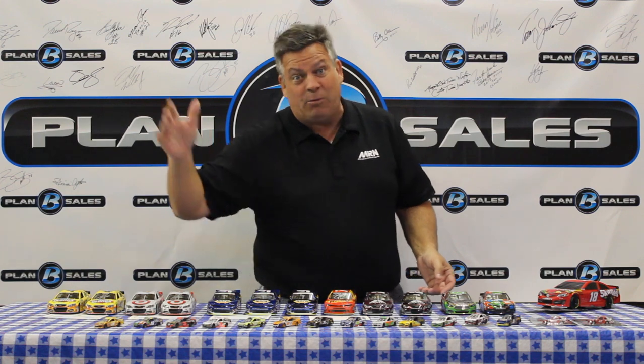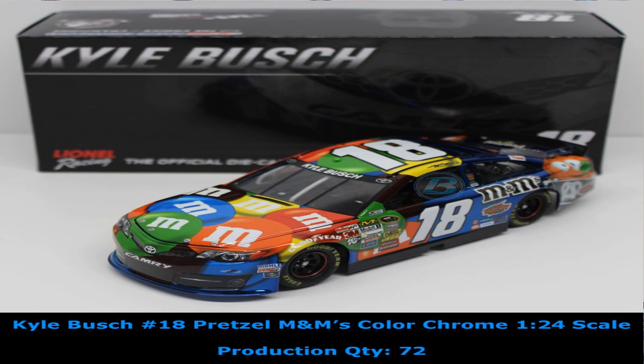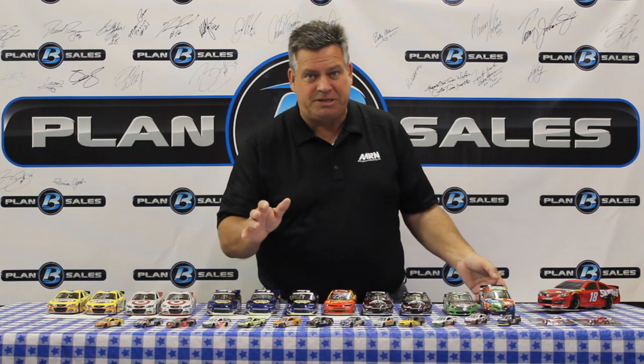David Ragan — we've talked about him and talked with him many times. The Farm Rich paint scheme is available in the color chrome finish of his Ford. And Kyle Busch with the M&M's colors color chrome finish — this is the pretzel paint scheme.